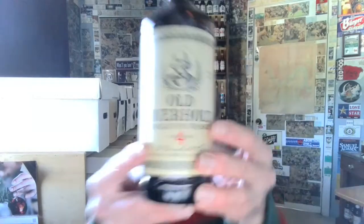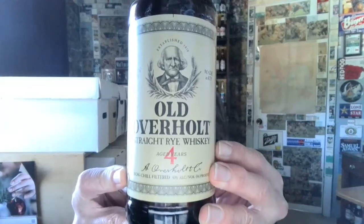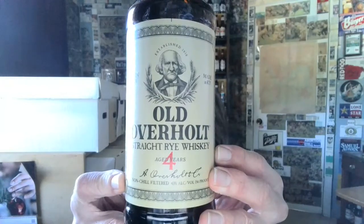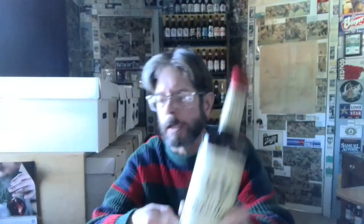Good morning. Who's the man on the bottle of Old Overholt? That's the guy who founded the company — Abraham Overholt. And then, you know how it goes: they got bought out and the distillery is abandoned.